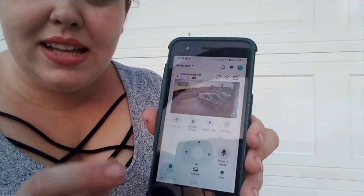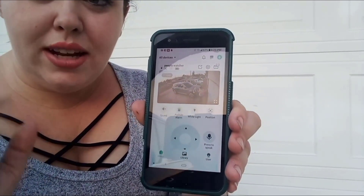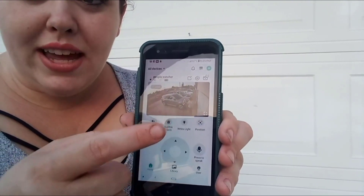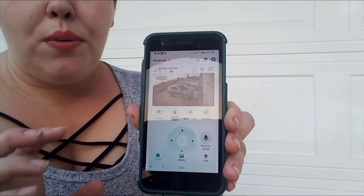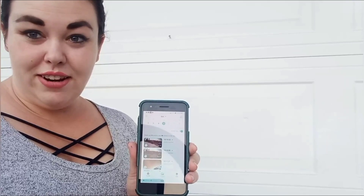I can see people walk by and it will notify me with human detection, animal detection, and vehicle detection. There's also the option of a white light — it's not dark yet so you won't see the effect now, but at nighttime it's super helpful when you think you see something outside and just want to turn the light on.